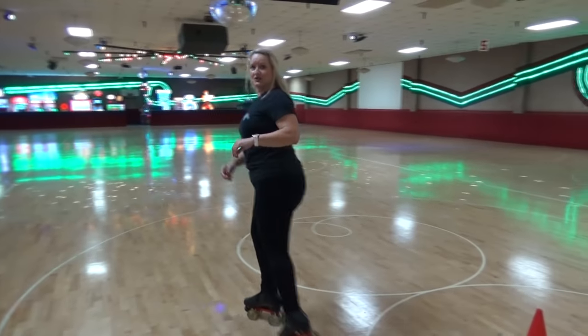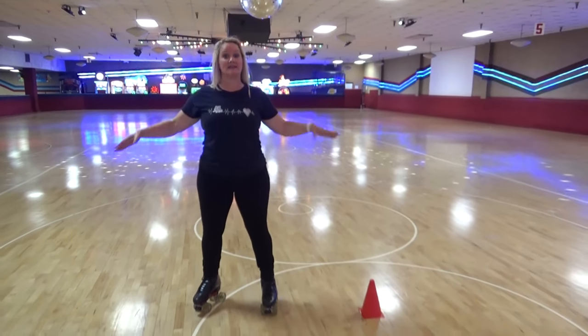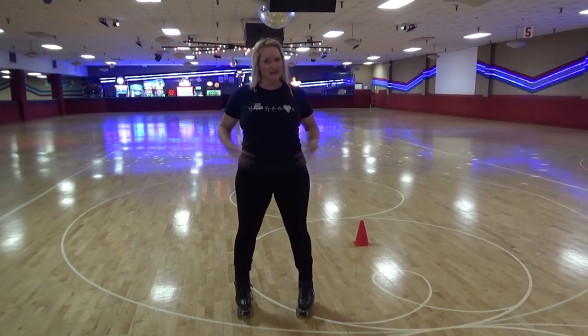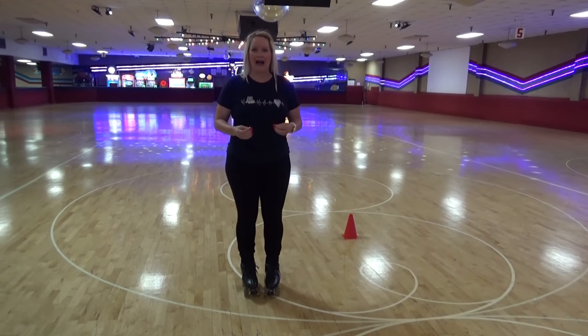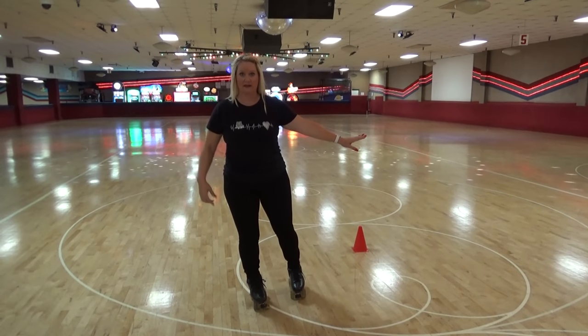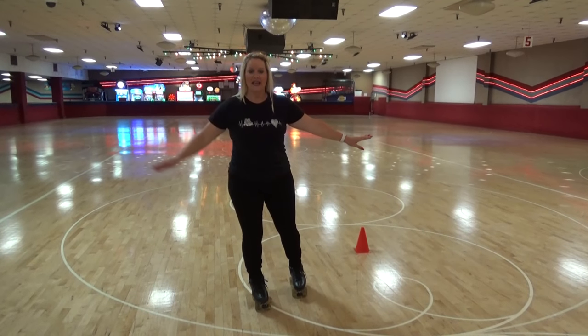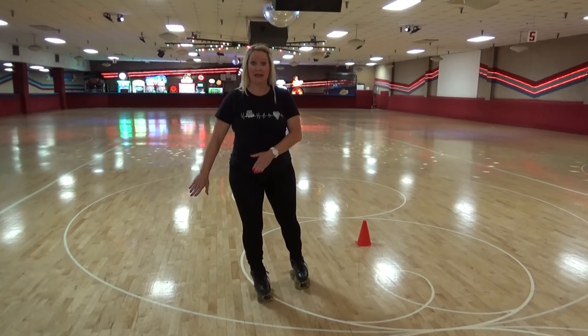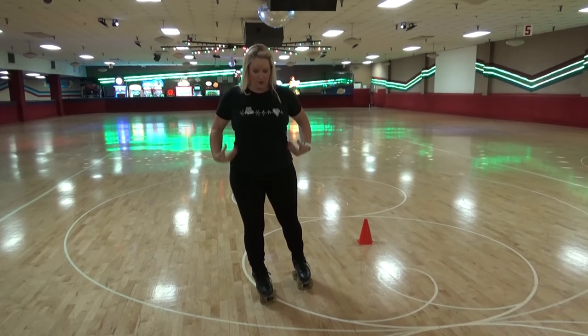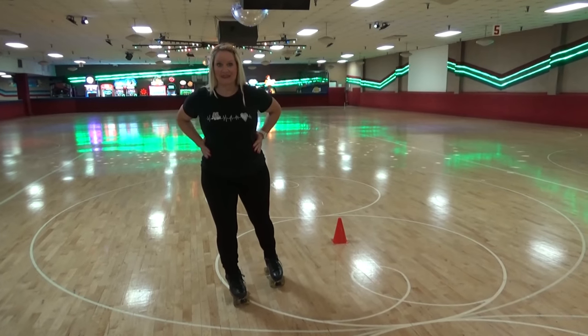Alrighty skaters, let's talk edges — forward skating edges — and we're going to start with a right outer forward edge. When we talk about body posture, and if you've seen any of my videos before, you know I'm a stickler for it. I like your chin up, shoulders straight across, arms down, palms facing down, and your core area tight. When we focus on our outside edges, we drop our body weight down and shift it over to our right, because we're talking about a right outer forward edge. My knee is pushed slightly over my baby toe so I can feel the pressure on the outside of the boot.